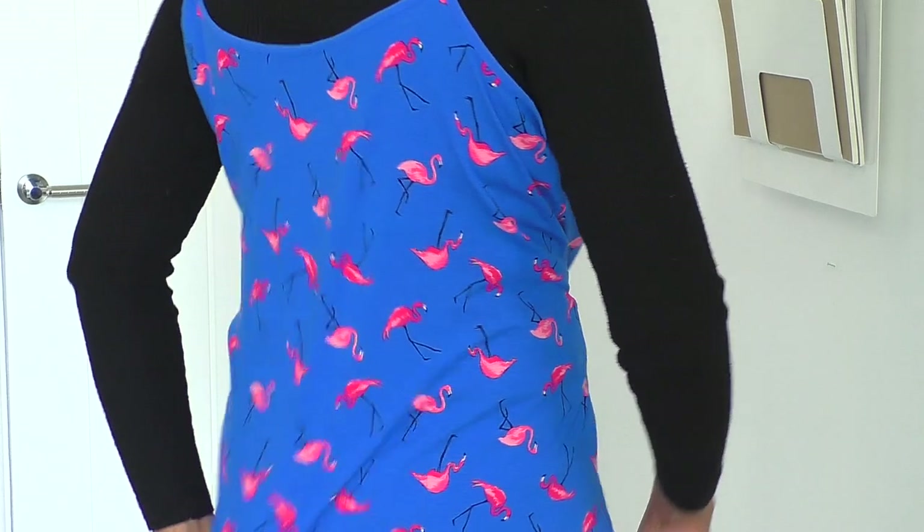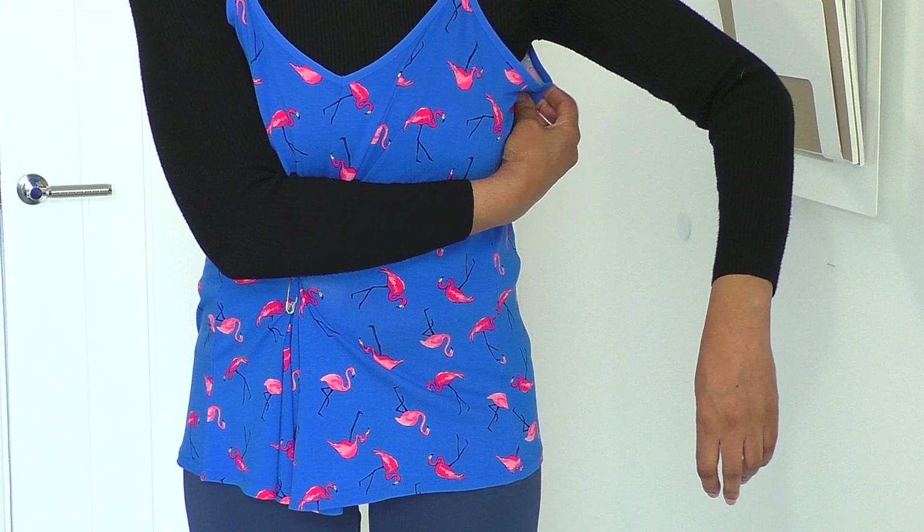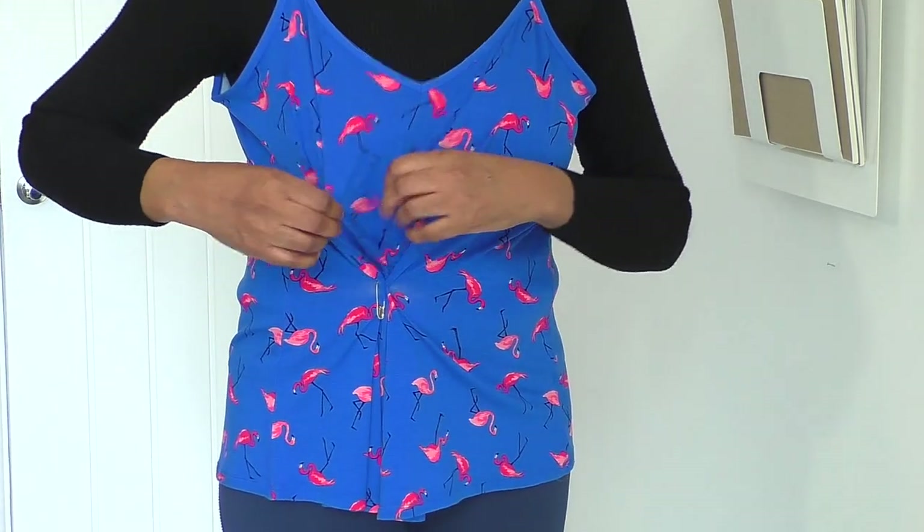Turn to the back so you can see the back. Like I said, the underarm is a bit on the big side, so it will be a case of tapering that into the side seam — and that isn't a problem, it won't be an issue.